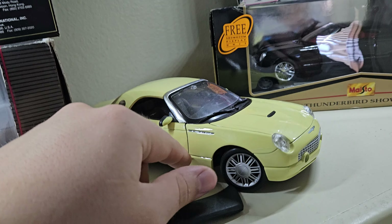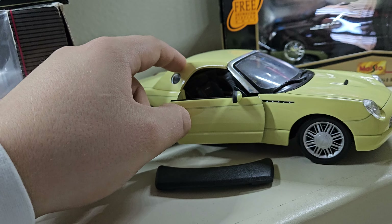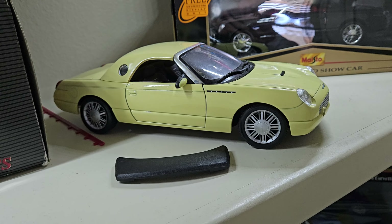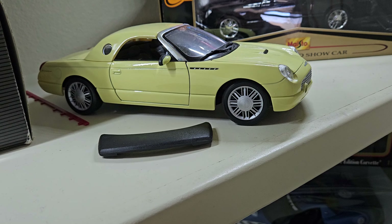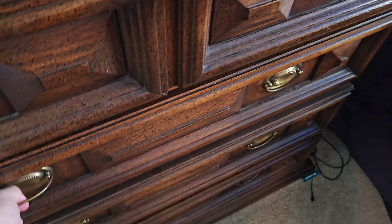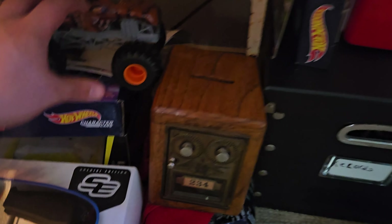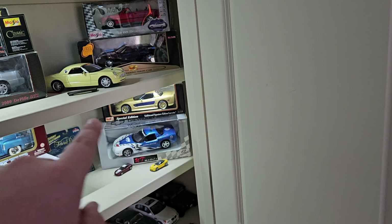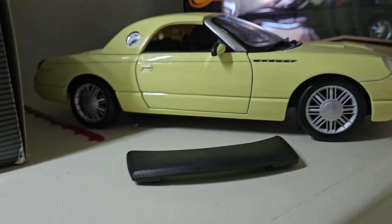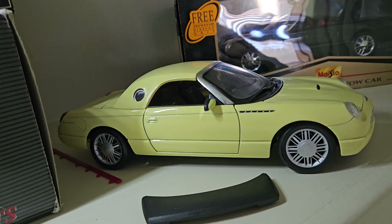And we have the 1/18 scale Maisto Ford Thunderbird — very neat car with the removable roof. This has kind of an interesting backstory: this was a giveaway at the Detroit Auto Show in 1999. It came in a yellow box with the Thunderbird inscription, which tells you it's from the Detroit Auto Show. I've always loved these Thunderbirds — very cool retro car. And then we have this BMW 325i convertible with the actual working roof. I saw this on one of Nick's Diecast's videos and I knew I had to get it because it's so neat with the working roof — you don't see that too often.